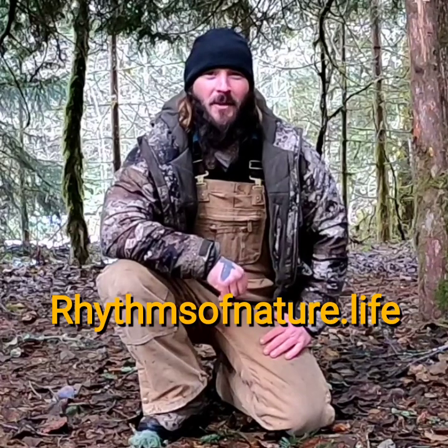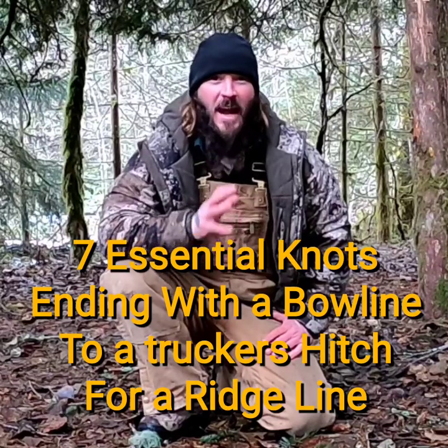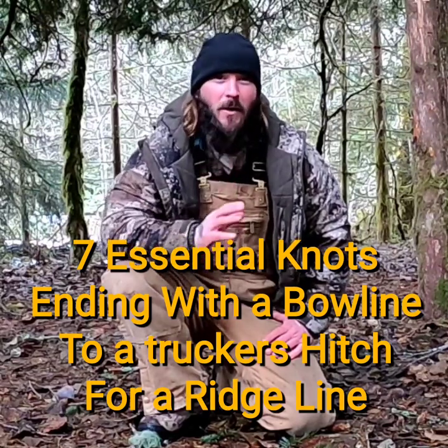Hello, this is David Womack with Rhythms of Nature here in the Pacific Northwest of Washington at the base of Mount Rainier. Today I wanted to go over some essential bushcraft scout knots that are very good for camping, mountain climbing, and even around the house. So let's get to it.